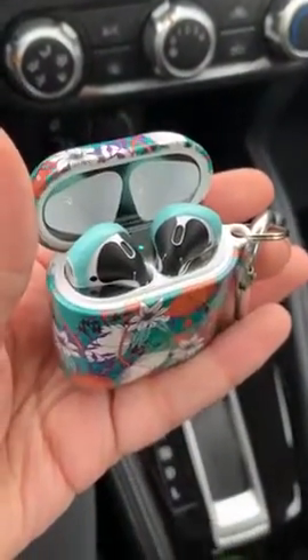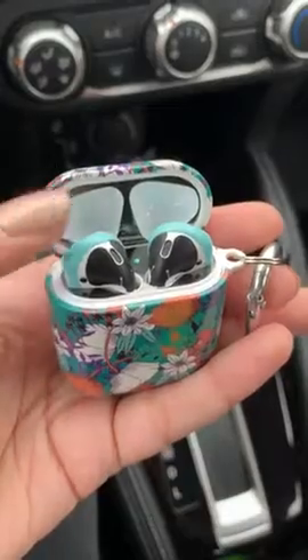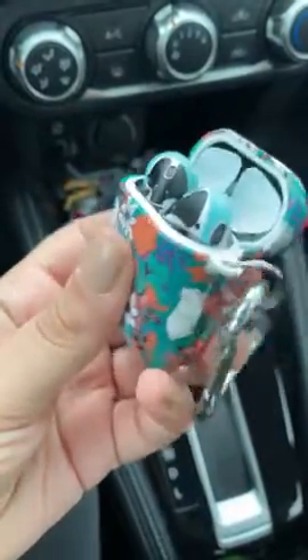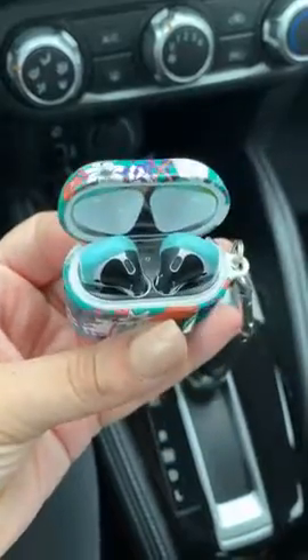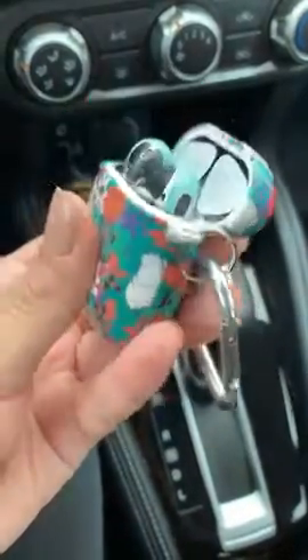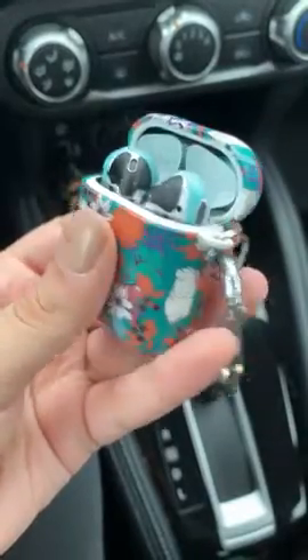Hey everyone, I just wanted to show how the little grips looked once they're on the AirPod. I noticed that a lot of people were saying that you could not close the case once you put them on.